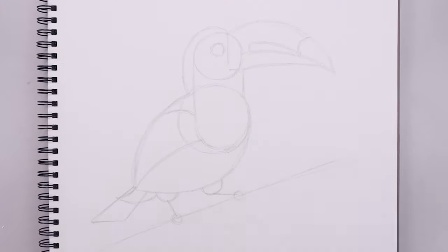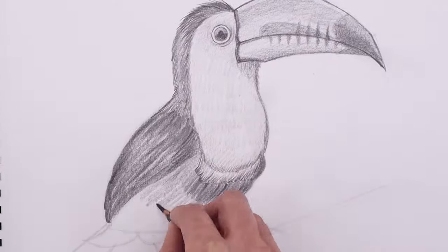What's up everyone and welcome to the club. In today's video I'm going to show you step by step on how to draw a toucan.